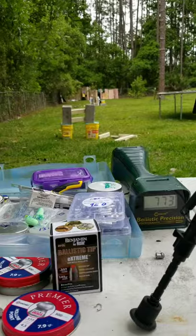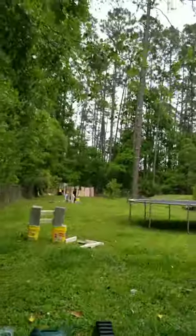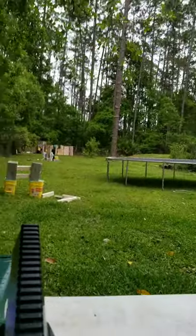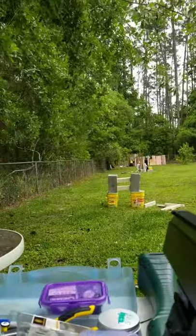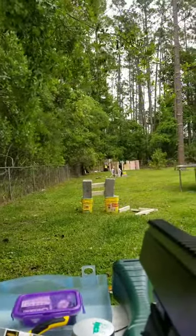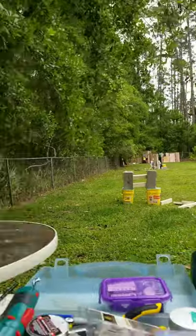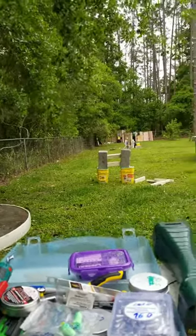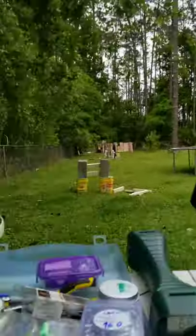First shot: 773. That's definitely bringing some foot-pounds of energy — definitely 220, probably. All right, let's try that again. 680 — that's a big drop. Try it one more time, I got three bullets in here.